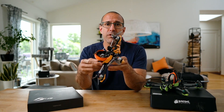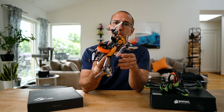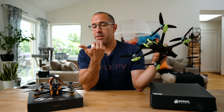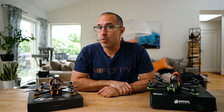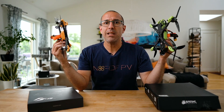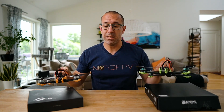Diatone makes very good drones and one of my favorites is the Roma F5. I haven't reviewed it because a lot of people already have, but I recently got the Roma F6, which is very similar but a little bigger. I started thinking about the real differences between the F5 and F6, and if I'm asking that, I'm sure you are too — so I decided this is a good time to compare these two drones.